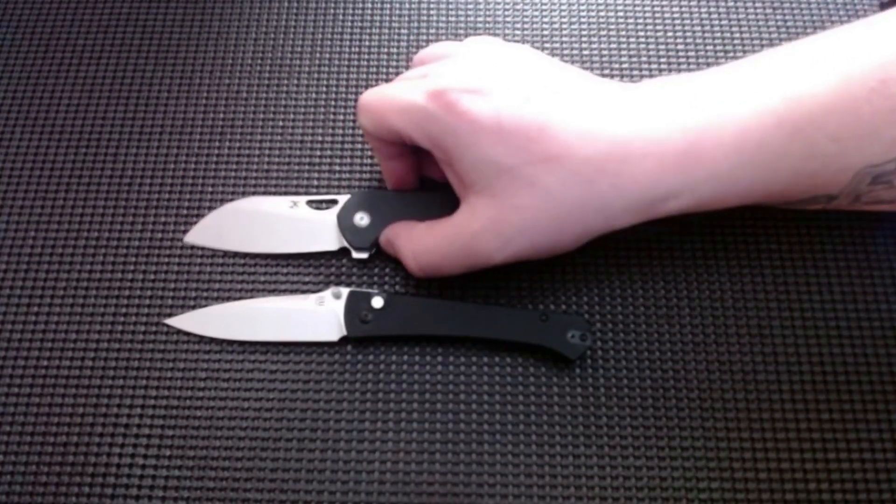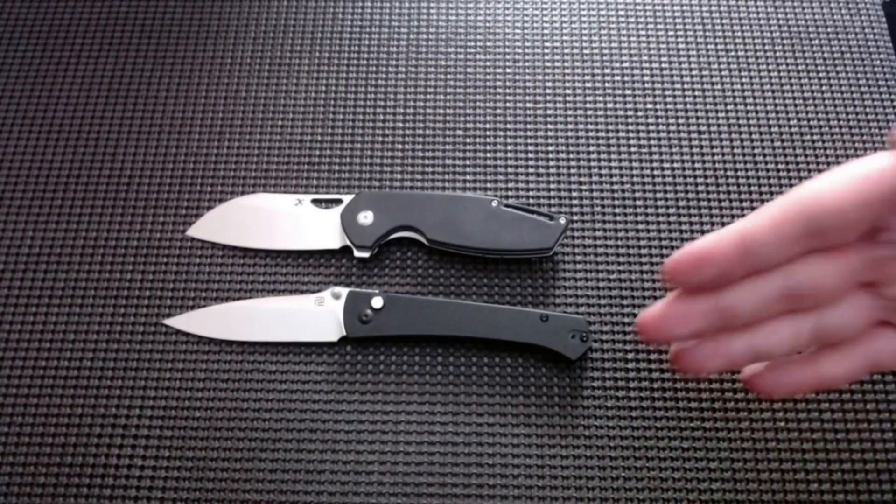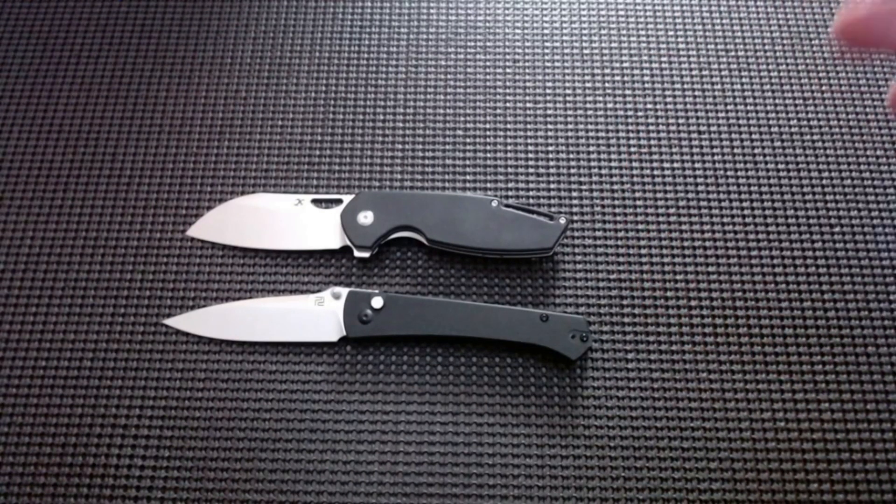That will be it for me guys, just wanted to show you what I got in the mail today. Like I said, it's my first artisan knife and I do really like it — I have to look into more. I like buying budget knives but every now and again I gotta spend a little bit more. Concept's pretty nice too. Anyway guys, thanks for watching, appreciate every single one of you — please like, please subscribe, see you in the next one.